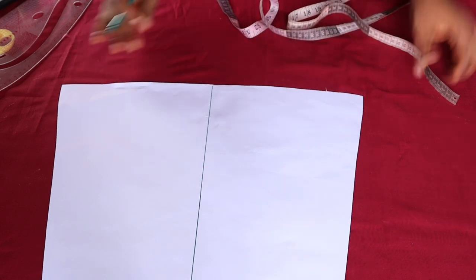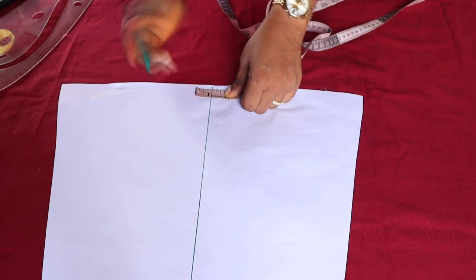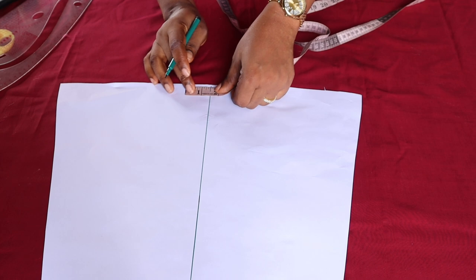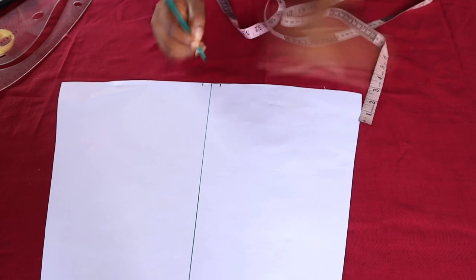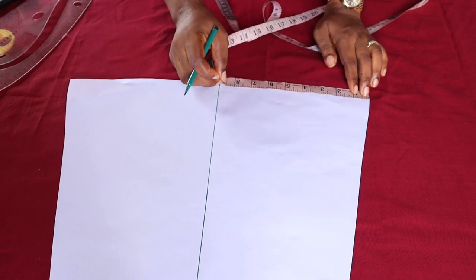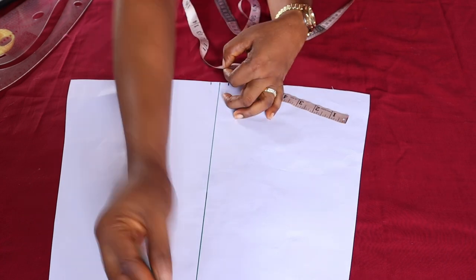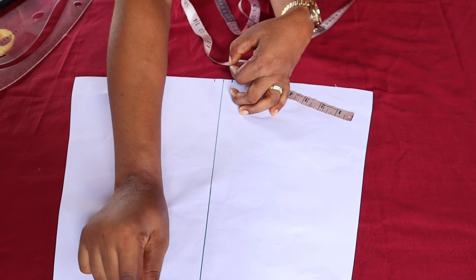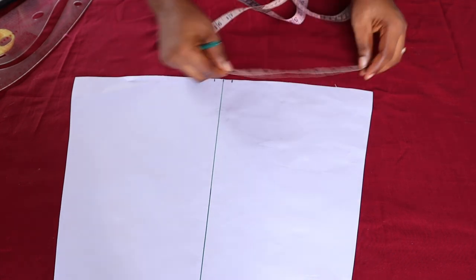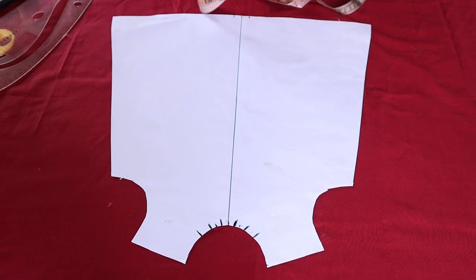On the hemline, mark half an inch on each side. Now I'm going to check what I have from this end to the half inch I marked — it is 8 and a quarter inches. I'm going to divide this 8 and a quarter into three, because we have three points on the neckline for each side. Whatever you have here, divide it into three and mark, so that you can extend the points from the neckline to wherever you mark on the hemline. I'll fold my tape to get the three equal points.